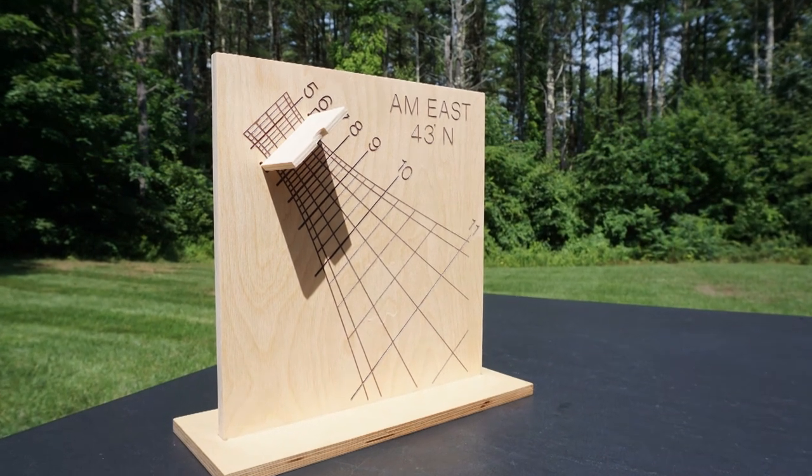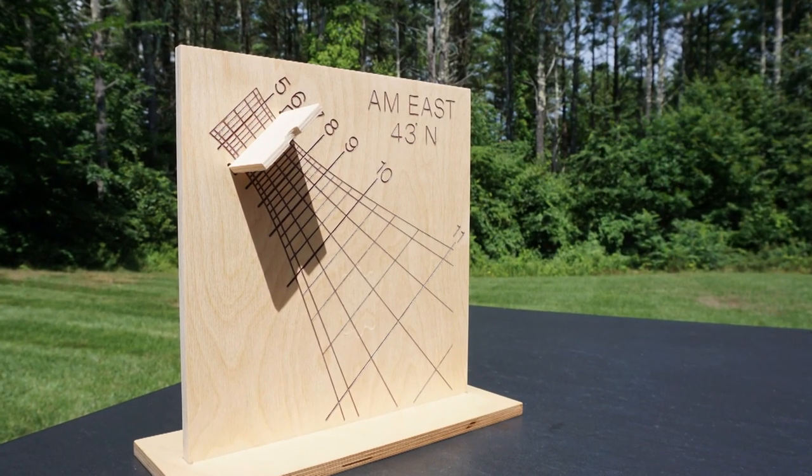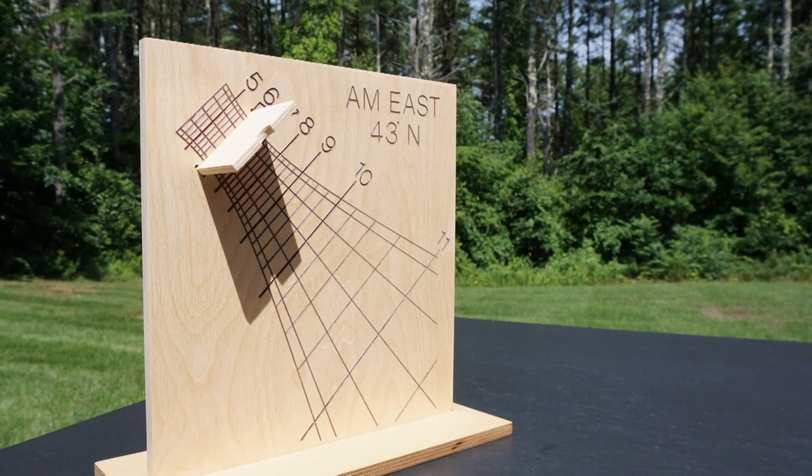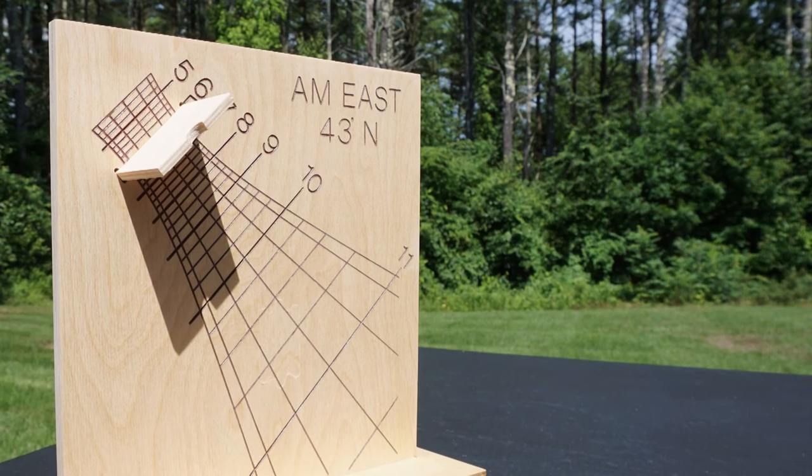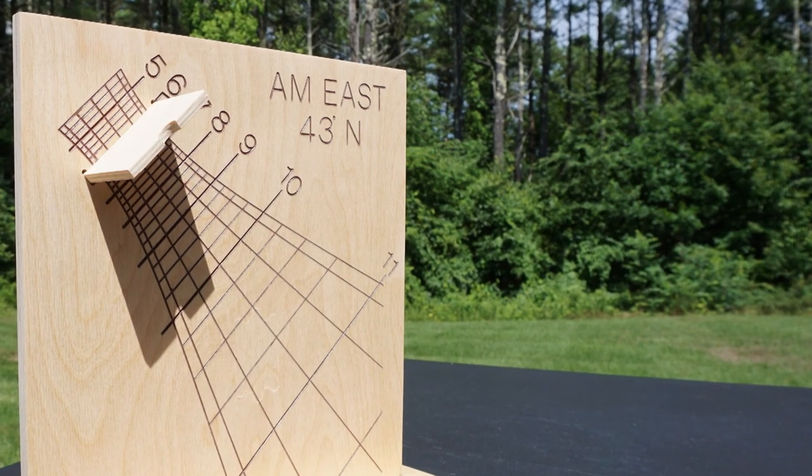The paired dials are now ready for reading solar time. Thanks for joining me for this introduction of the direct east and west sundials, and I hope that you will consider joining me for other sundial videos.